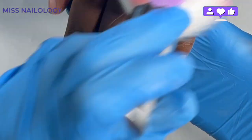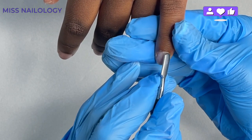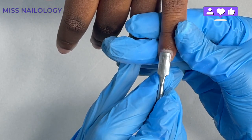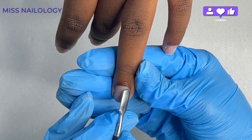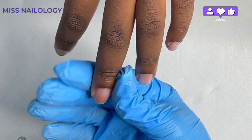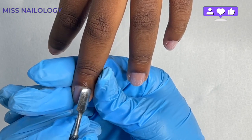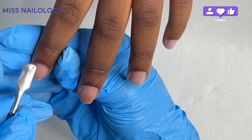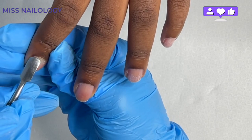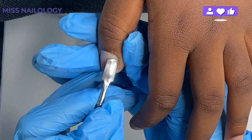Now I'm going to push back her eponychium to expose the dead cuticle. By the way, the eponychium is the live skin around the cuticle area and nail bed, and the cuticle is the actual white flaky dead skin resting on the nail plate. Two different things. So I'm pushing back the eponychium to expose that dead cuticle.